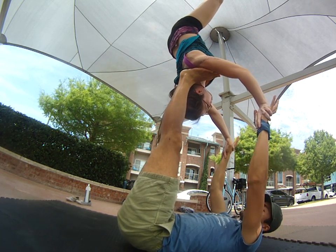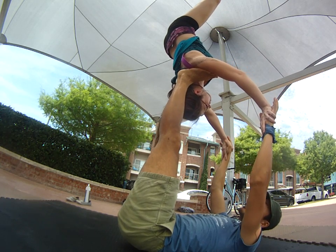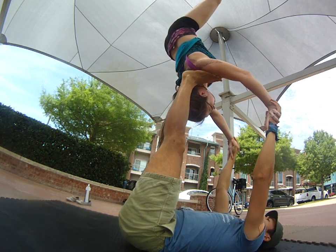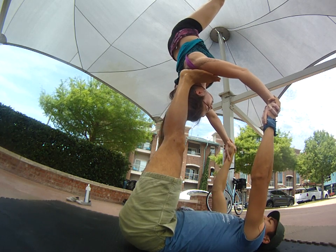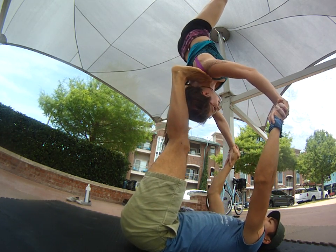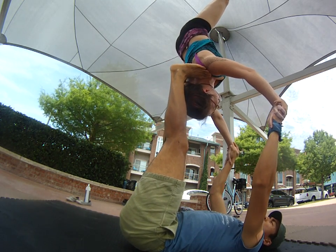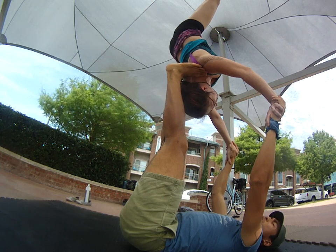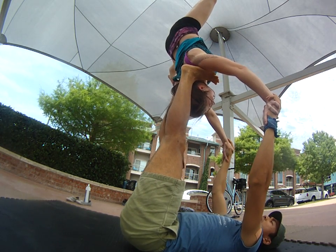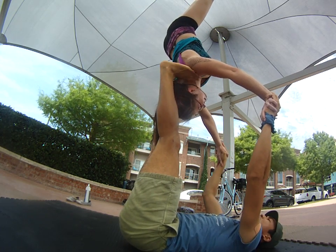Her straddle makes it a lot easier for me to balance the side-to-side than if she jumps straight up with feet straight up in the sky. So jump up and straddle up. Feet placement — a common mistake is a lot of bases will bring the feet right towards the shoulders when they jump in, and that makes it really hard on the shoulders. You want to place your feet more towards the top of the shoulders rather than just the tips.